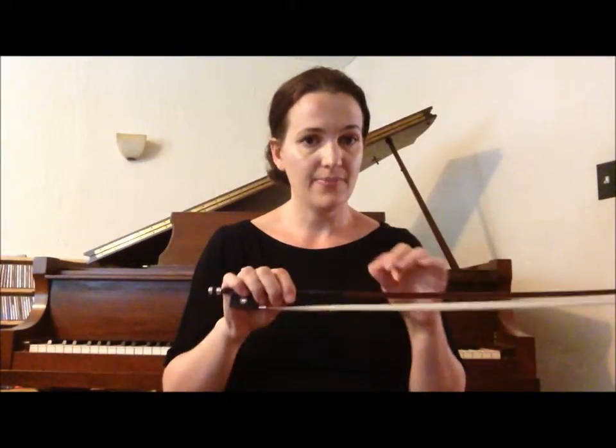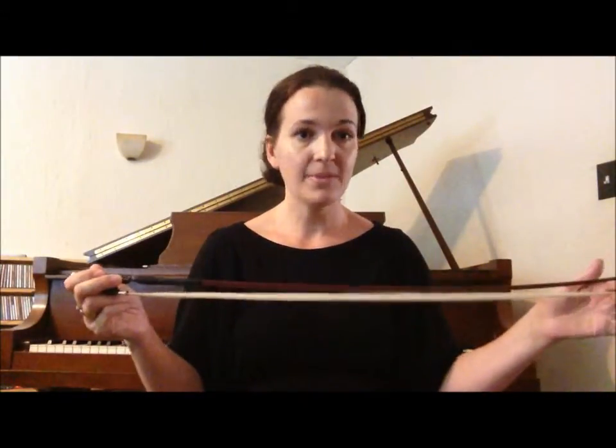Make sure the frog is on your right. So if you're doing this along with me, your bow looks like this — opposite mirror, remember? Make sure that your frog is on your right. That means the tip is on your left.